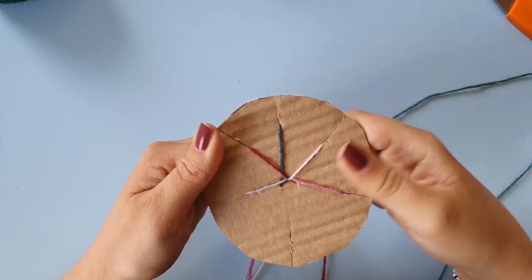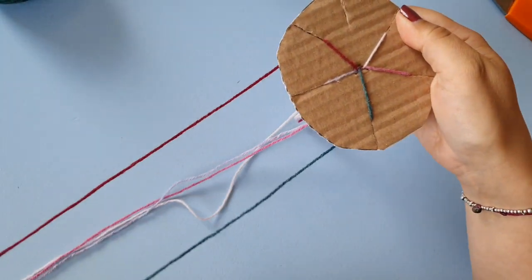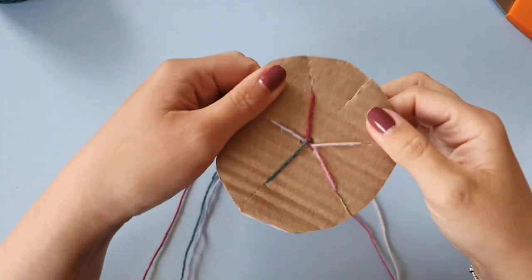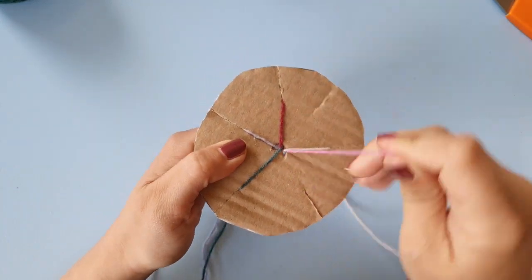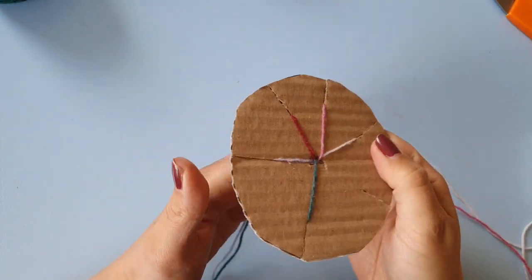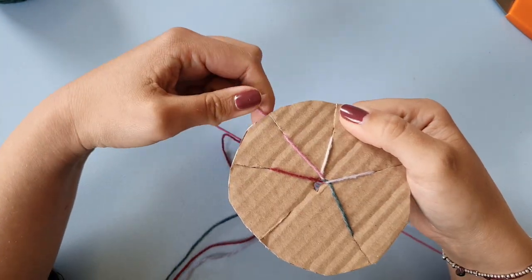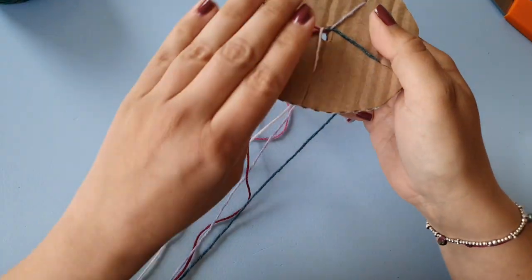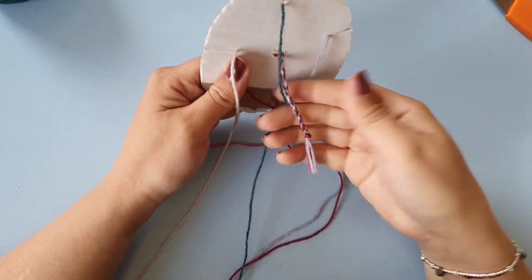One, one, two. You want to untangle your threads every once in a while — it's easiest when you just take one strand and make your fingers slide to the end of that thread. One, two. As the cord gets longer you can hold on to it if you don't have a weight.